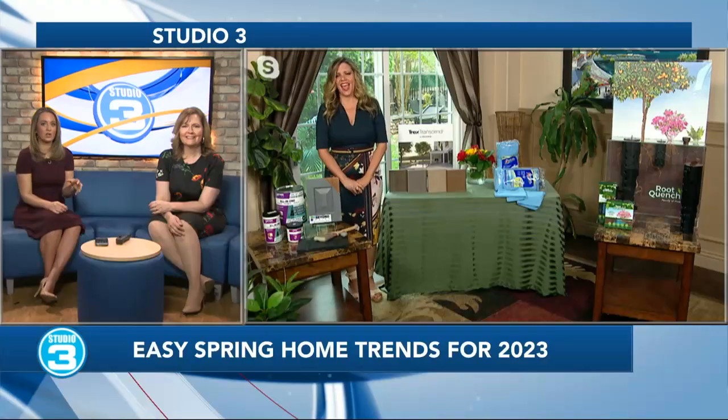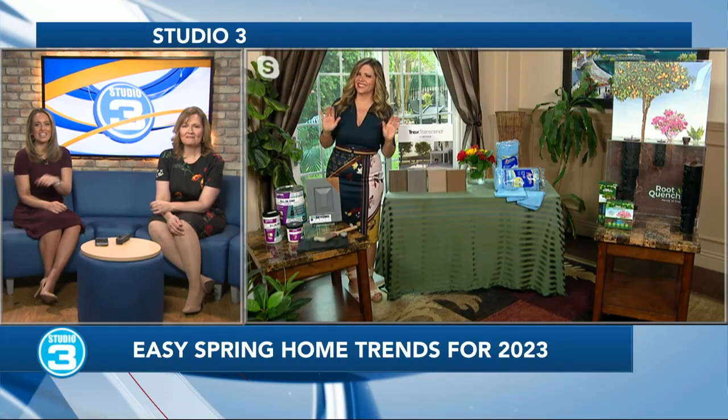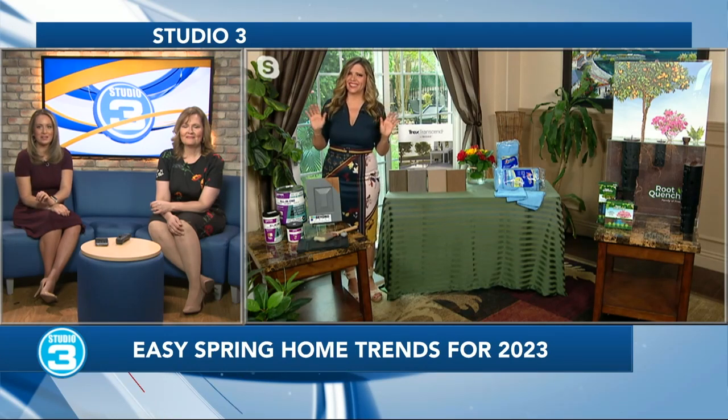Spring is the time to give your home a little bit of a refresh. And here to help us out, kicking off this season with four great projects, we've got our friend, 20-year home improvement and lifestyle expert, Katherine Emery. Katherine, it is so good to see you. Happy spring.